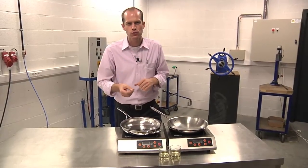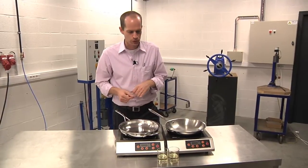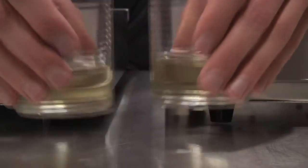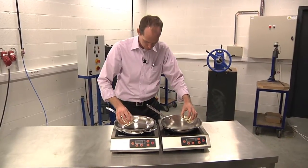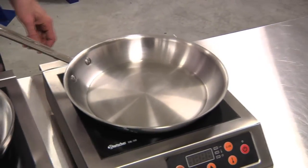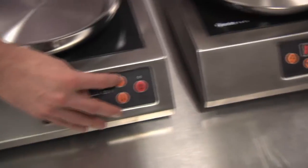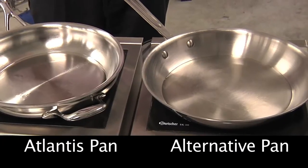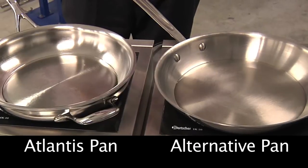And this allows you to achieve the perfect frying result. I'm going to prove this to you. I pour in exactly the same amount of oil into each frying pan. Now we're going to switch on each stove to the same setting. The oil film in each frying pan is covering the whole base nicely.